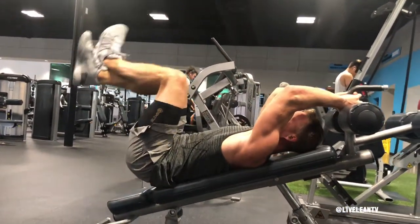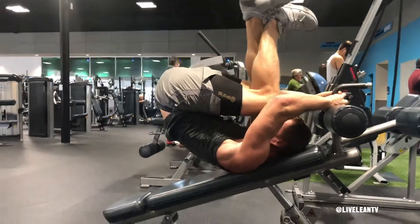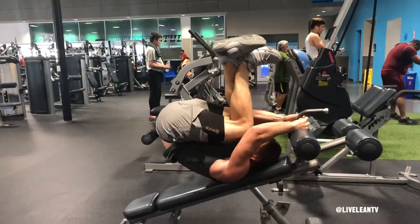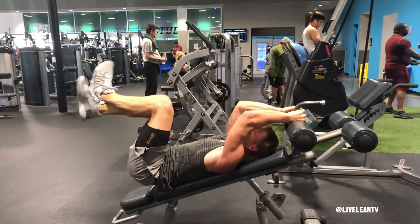Raise your knees to a 90 degree angle with your upper torso — this is the starting position. Then contract your abs and raise your hips and lower back to crunch your knees towards your chest under control, keeping your knees bent.